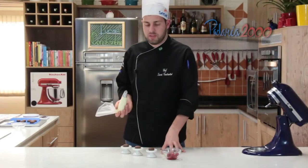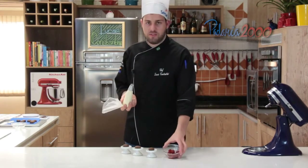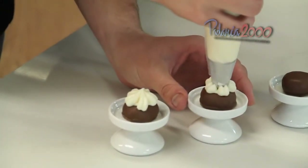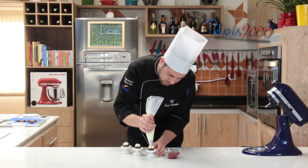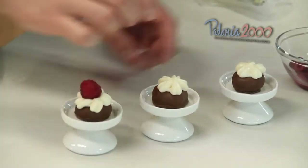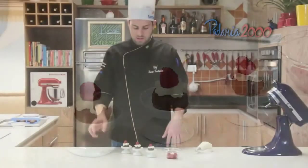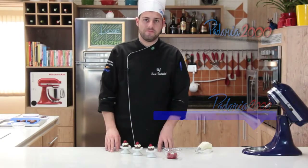Agora a gente vai finalizar a mini trufa de mel com a mousse de chocolate branco e as framboesas. Daí só fazer do jeito que preferir. Coloca o mousse em cima da trufa, e daí a gente finaliza com uma framboesa. Até a próxima receita! Tchau tchau!